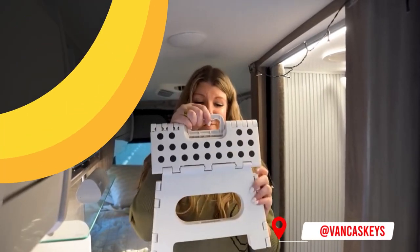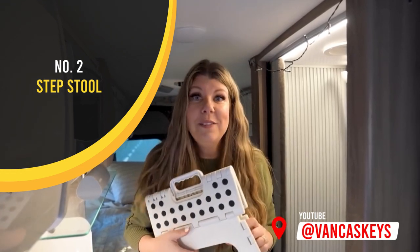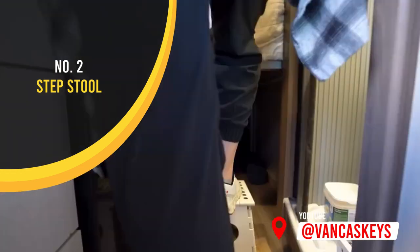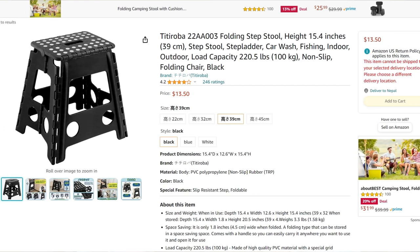Next item: this step. I know it doesn't seem like much but it's been a lifesaver, and let me show you what we use it for. You can see why we would need a step, right? I'm six foot tall and it still is quite a jump to get on top of this bed. That's definitely our fault because we ended up putting an eight inch mattress on top of this bed so it's kind of high now, and that's why we had to get a step.